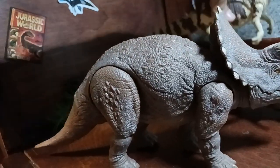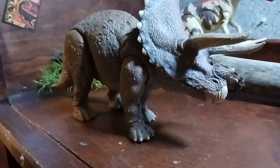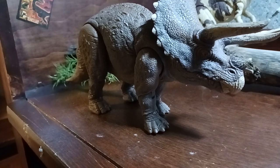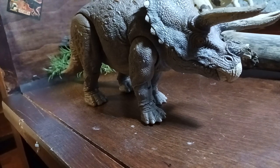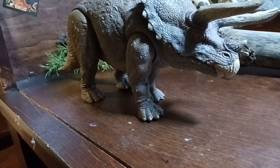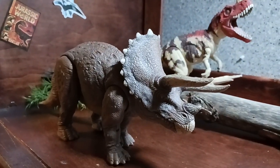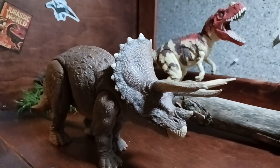Thank you for watching my review today. I still really like this Triceratops — one of the nicest figures I've ever seen. The detail — Mattel did a really good job, especially the horns. I love this. I do recommend you get this figure. I want you guys to have a safe and wonderful afternoon, or day, for anyone who lives in other countries. Anyway, thank you for watching my video. You don't have to subscribe or like my video. Have a nice day. Bye.